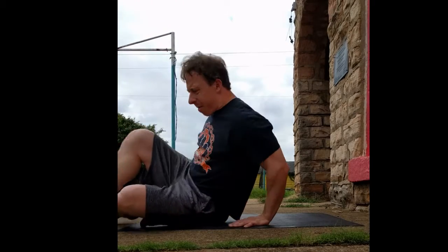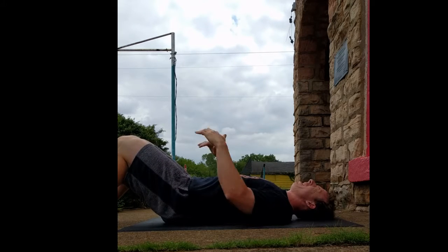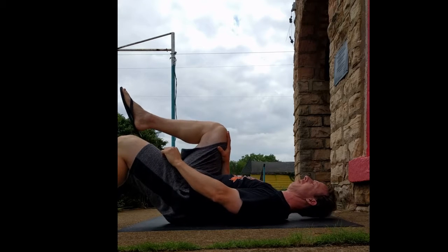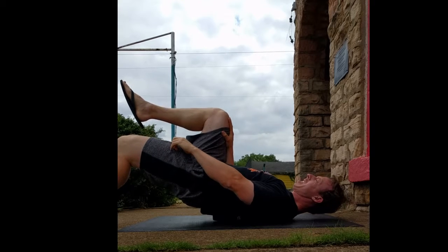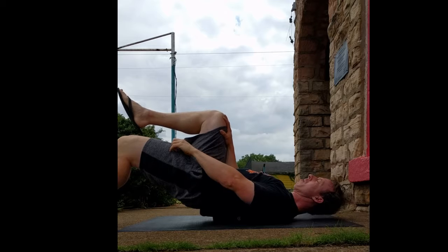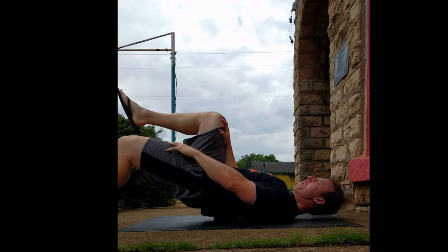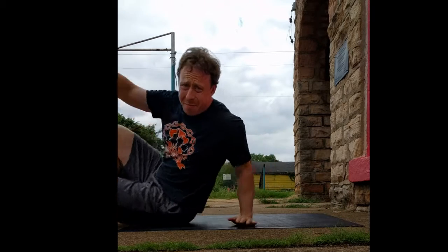So I do a single leg bridge on that left leg while pushing on my right. Brace then bridge. The only difference is I'm going to pull my knee up. The bridge comes from the glute, just like normal. Now I'm pushing against my knee as I'm trying to pull it up to my chest — five seconds. I'll do five of those.